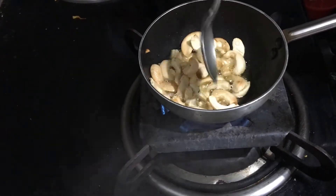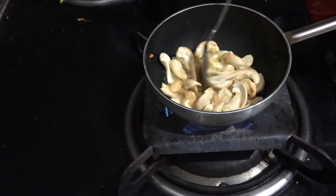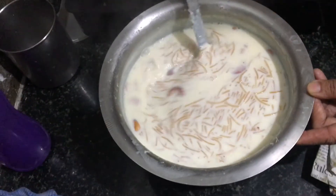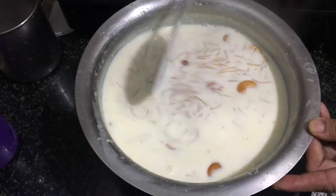In a tadka pan, fry cashews in ghee and add it to the paisam. If you like whole spices, you can also add cardamom along with the cashews.